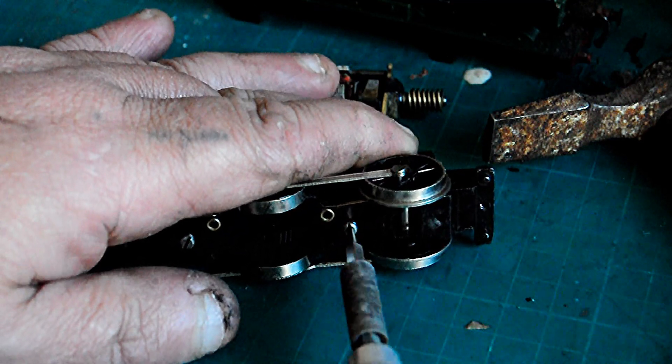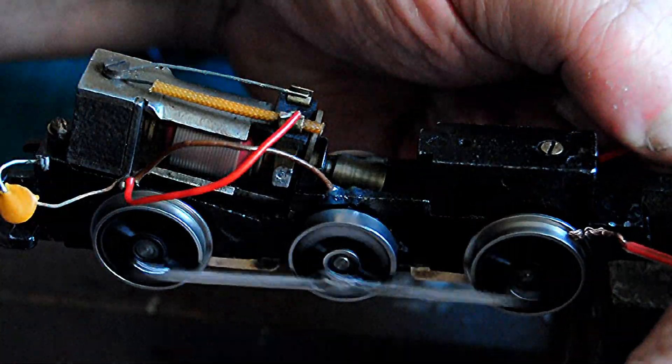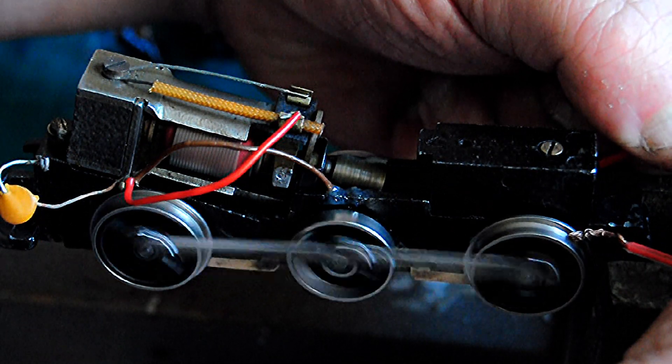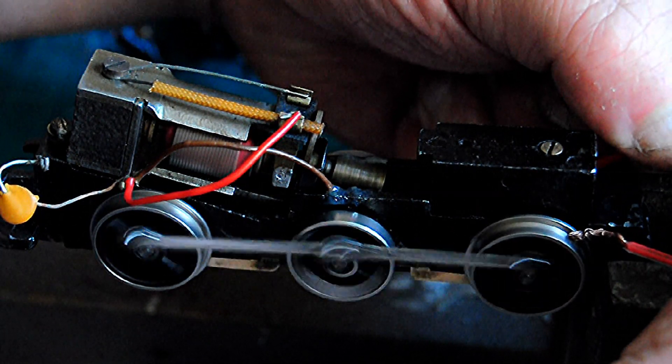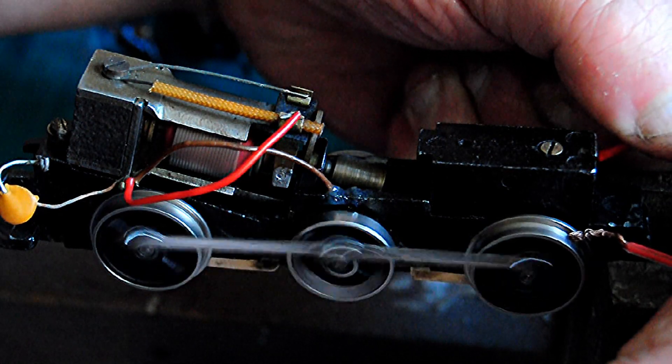Here is the part where I'm putting the chassis back together - it's starting to look the part again. I've put a new motor in it. Here we are just test running the motor - give it a quick test and run. Wheels turning again.